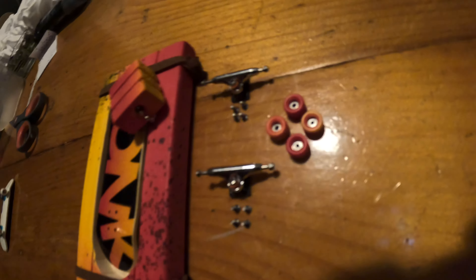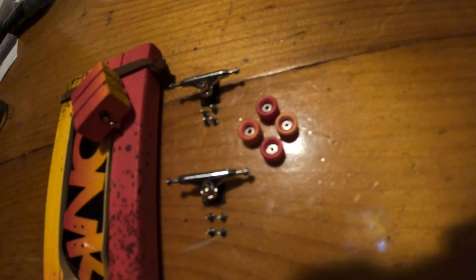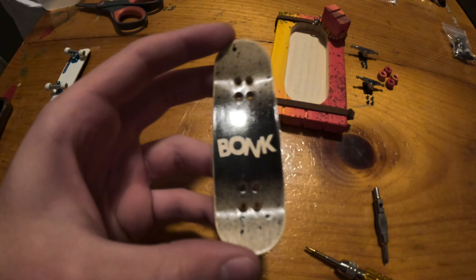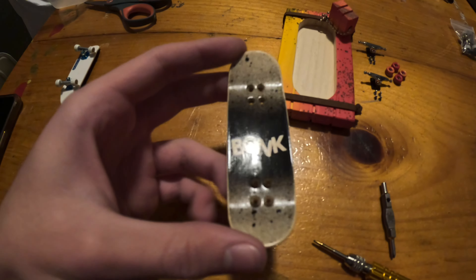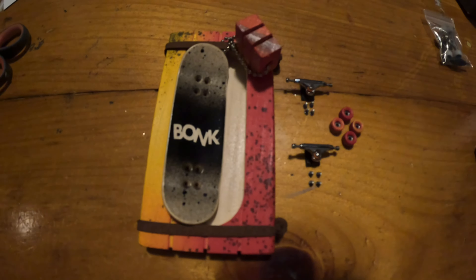Alright, so we have everything listed here - we got black Dynamic base plates with silver hangers, we got the round side raws collab Magmas, we have the Bonk x Wub deck. I'm not sure if I'm gonna do the crib gap but I'll decide that when I'm setting it up. I'll be right back and then I'll be back when it's all ready.